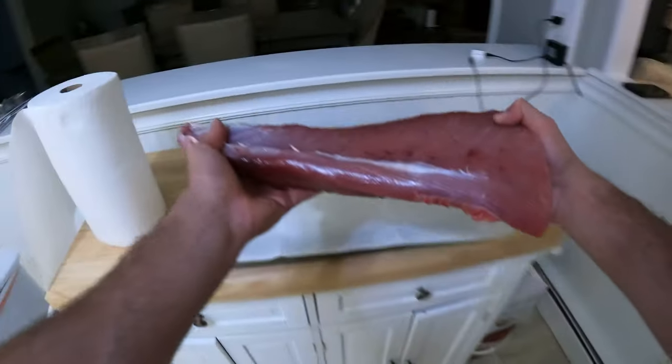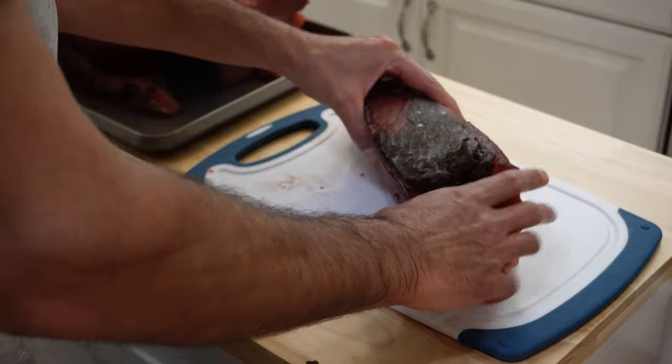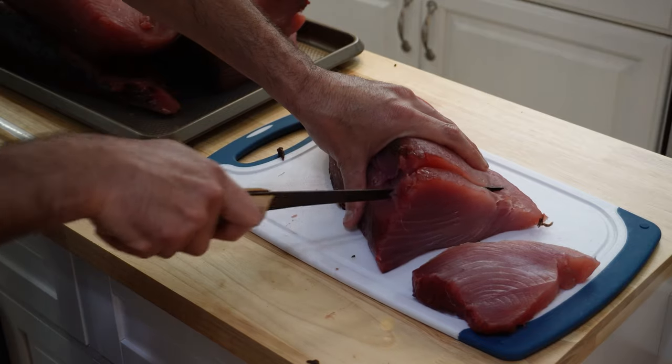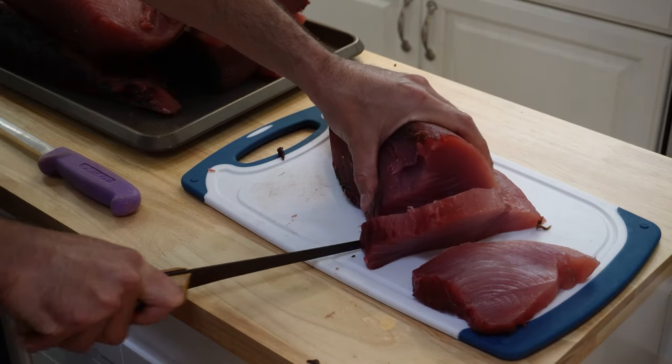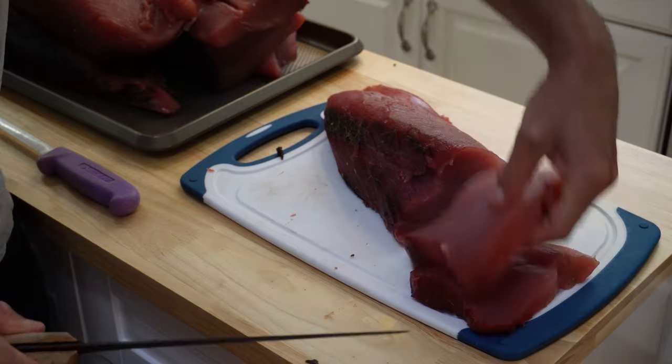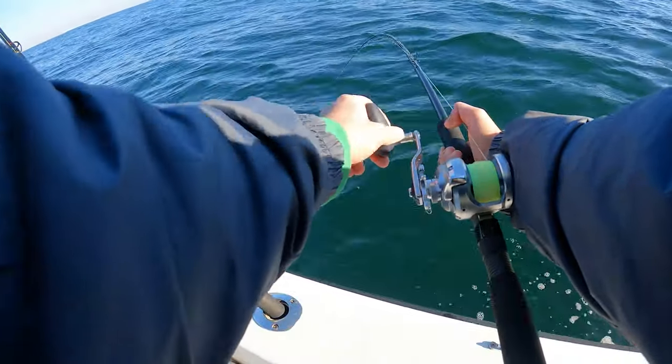Firming up these tuna quarters is only one part of the equation. Now that it's nice and firm, check out this video right here where I show you how to make the absolute most perfect tuna steaks, as well as delicious sashimi. Go ahead and check that out, Fish Lots, and I'll see you out there on the water.